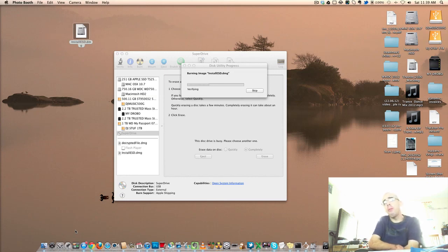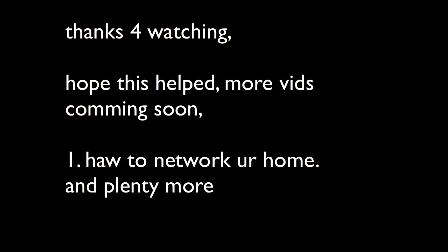That's the best place to follow me. This is still verifying. Alright, I hope that helped. Thanks for watching and I will see you in my next video. Alright, see you guys soon. Bye.